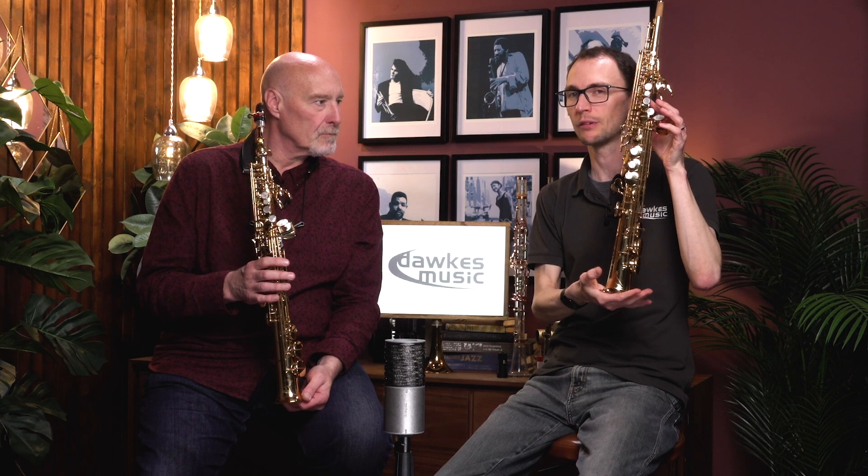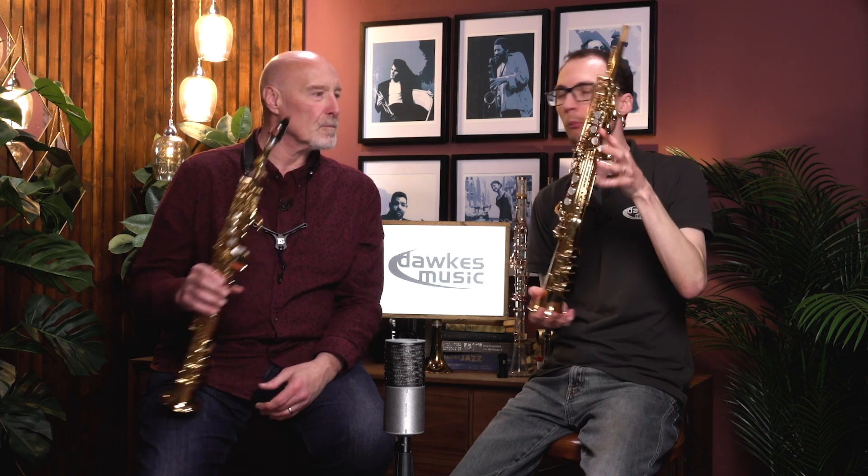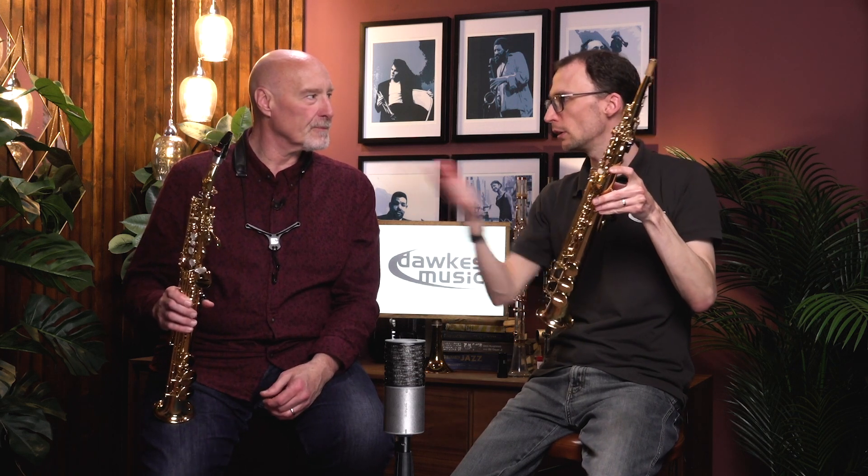Actually, Simon, apart from the obvious difference of one-piece versus two-piece, the brass alloy is different — it's a bit lighter on the 82Z. It's based on the old 62 soprano as well, isn't it? But what do you feel from a playing point of view just on today's demo? I know we can talk about your own sax as well in a second.